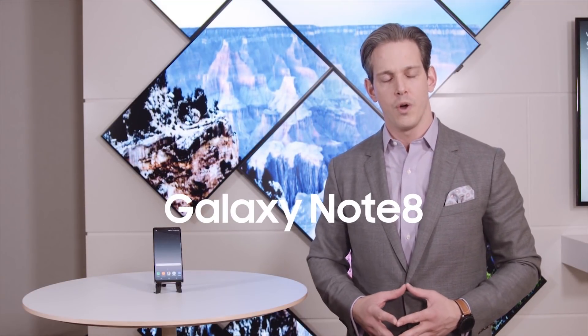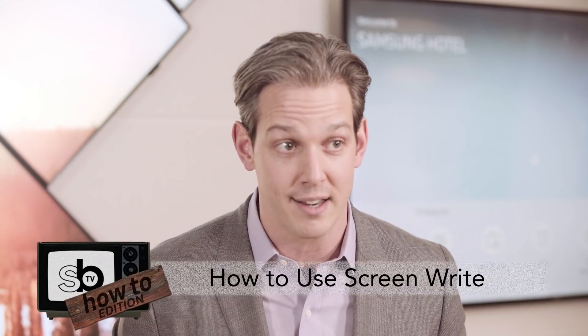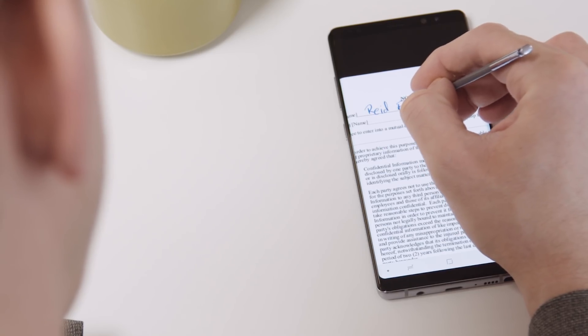Hey guys, do you ever wish that you could annotate directly onto the screen of your smartphone? Well, so do I. So I'm going to show you how to use ScreenWrite with your S Pen. ScreenWrite offers you the ability to annotate directly on your screen for urgent memos or even documents while you're on the go.